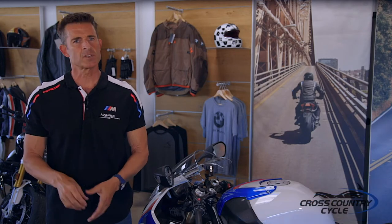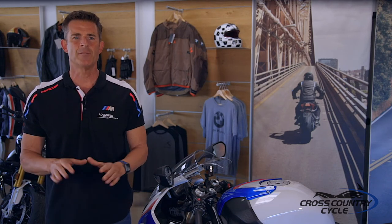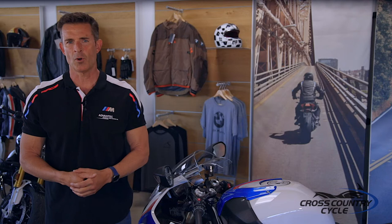We are back for our final video in this four-part video series. Today we learned how to properly set sag for the street and racetrack. We're also going to look at how changing your street tires to race slicks affects the overall geometry and handling of your bike. And to finish, we go one-on-one with Motor America Pro BMW racer Travis Wyman.